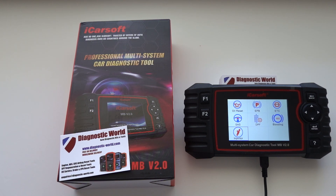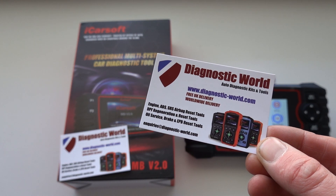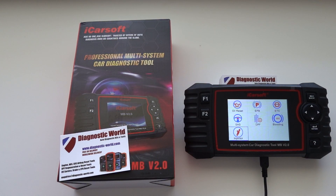As mentioned, if you already have the tool you can add these two new functions to your kit for free just by clicking the link below the video. If you're interested in buying this tool for your Mercedes, Smart, or Sprinter, the link is also in the description at www.diagnostic-world.com. Thanks very much for tuning in to this car tech video — I hope it's helped and I'll see you next time.